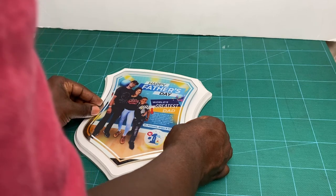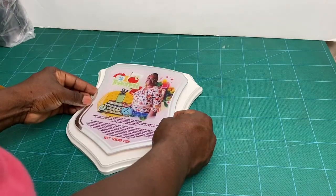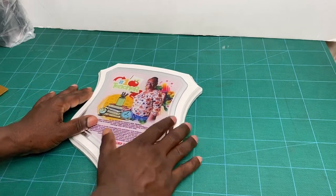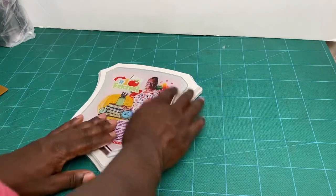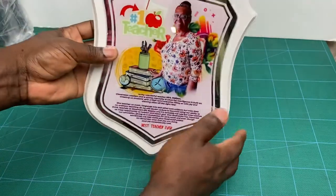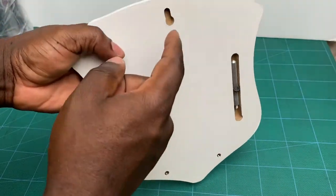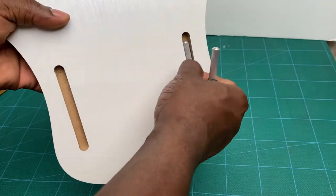You can also use a pencil to make small faint marks to help with the aligning process. Here I'm doing the second one. You just want to gently use your fingers and secure it onto the adhesive. You may also use a towel to rub on there, and that would be a finished product ready to be packaged and shipped to your customer.